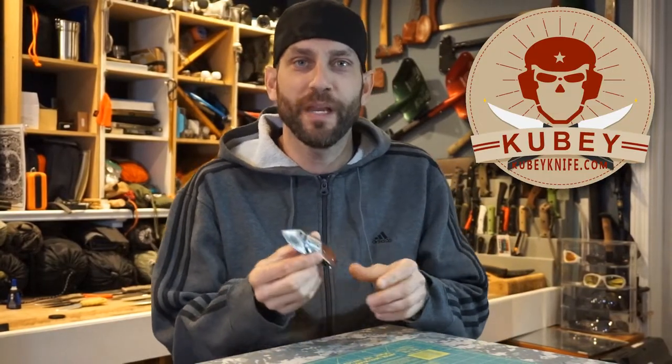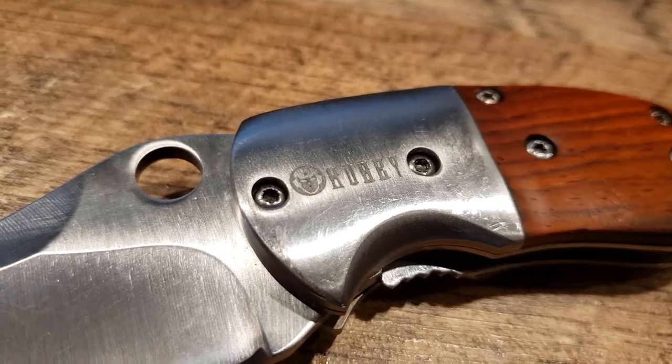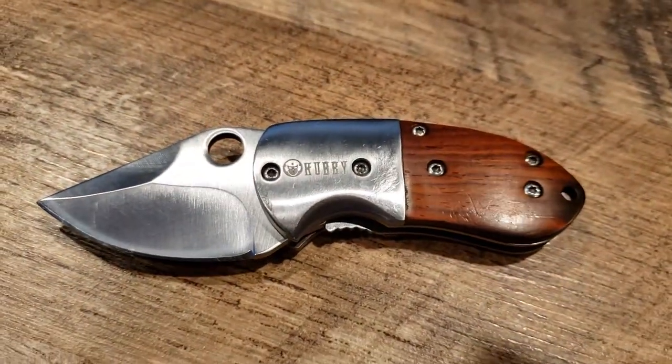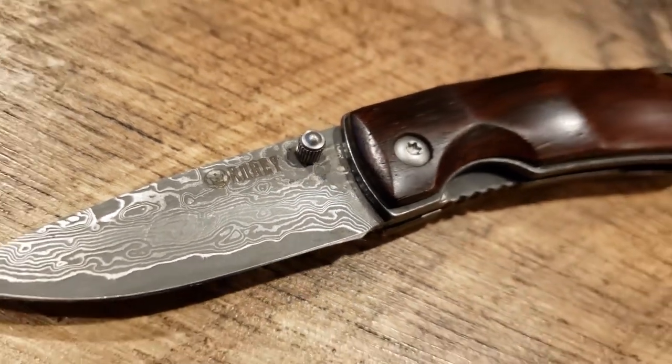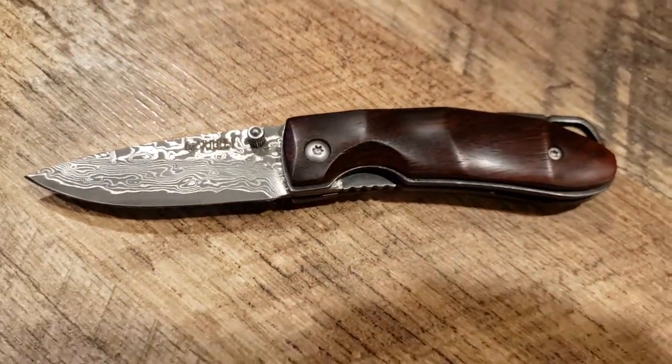Hey there everybody, Eric from Auto Limitless coming at you today with another video. Now if you've been watching my channel in the past, I have had the opportunity to review some Kubi knives. So working with the people at Kubi knives, I got my hands on this mini pocket knife. This was the first Kubi knife that I had an opportunity to review. But then I got my hands on this small Damascus gentleman's folding knife.